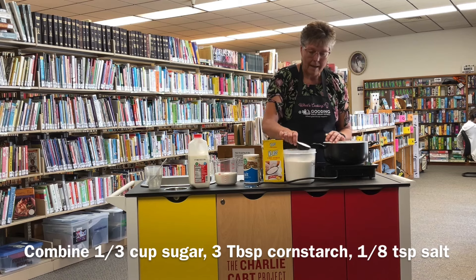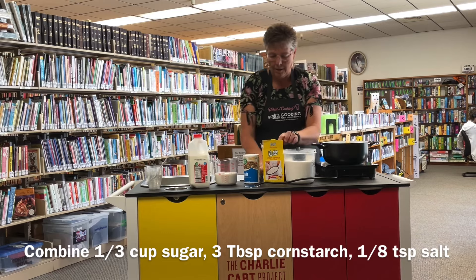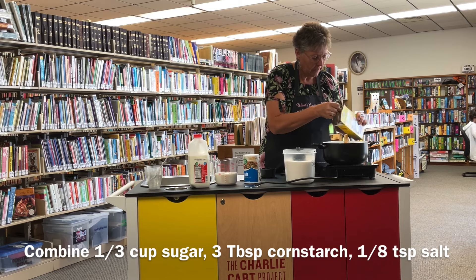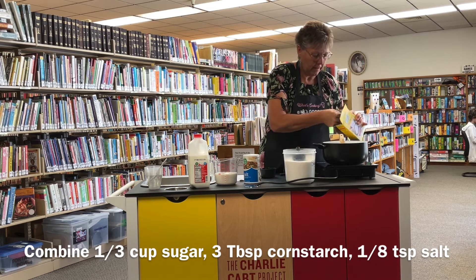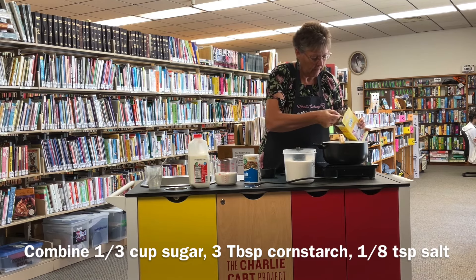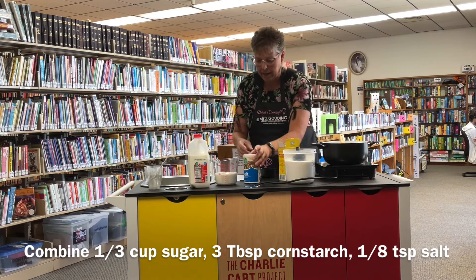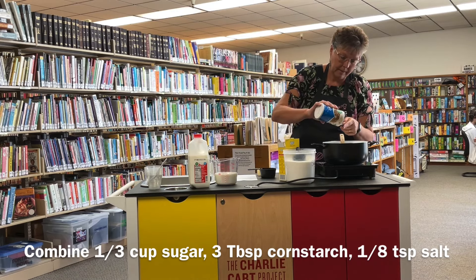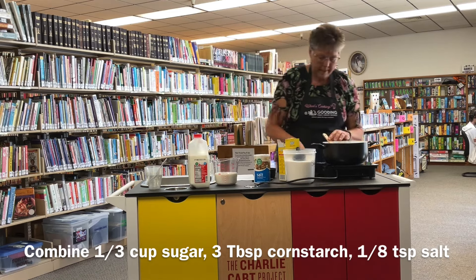We start out with a pan and we're going to add a third cup of sugar, three tablespoons of cornstarch, and an eighth of a teaspoon of salt — just a little bit of salt. Whisk all that together.